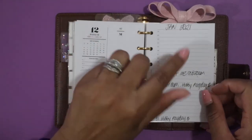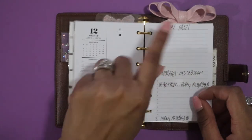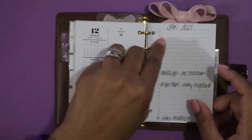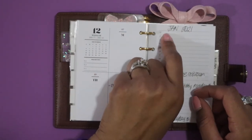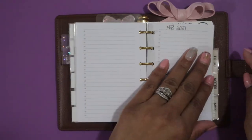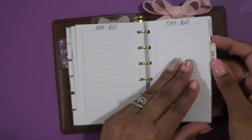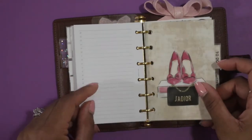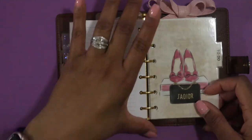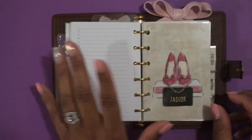For 2021 I went ahead and put some lined pieces of paper — these came with the Cloth and Paper inserts at the end, like a running list of numbered pages. I decorated them and labeled them January 2021, February 2021, and so on for the first six or seven months of the year, just in case I need to jot something down. That's how I do my planning into the next year.